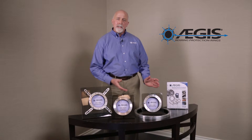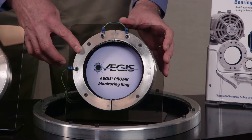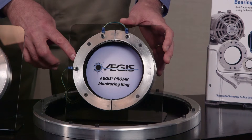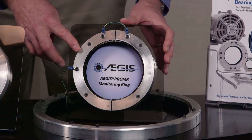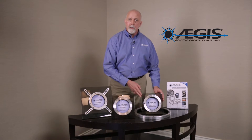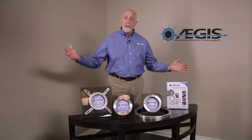The last ring is the Aegis Pro MR. This ring incorporates both a shaft grounding ring and a monitoring ring in one assembly. They are separated by a piece of insulating material so that you can ground the shaft and monitor what that shaft voltage is remotely. It comes in a split or solid version and can be installed in any machine from the smallest 2 inch diameter shafts all the way up to the largest 30 inch diameter shafts and everything in between.